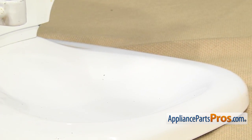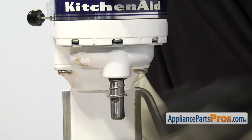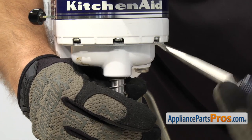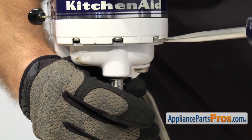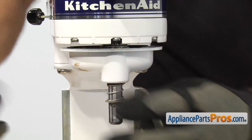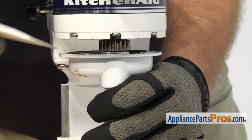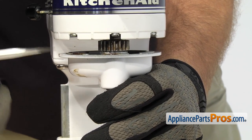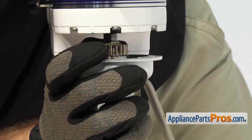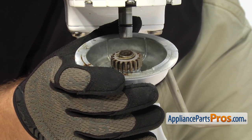Now that we have the groove pin out, we can take the planetary off. There are some tabs where the screws are. You can go around and take a flathead screwdriver and get up in there and kind of pry the planetary down. Once you have it started, you can jump over to the other side — just work both sides and get it to drop off. Once you have it down, you can pull straight down and pull it off the center shaft. Once you have it off the shaft, you can set it aside.